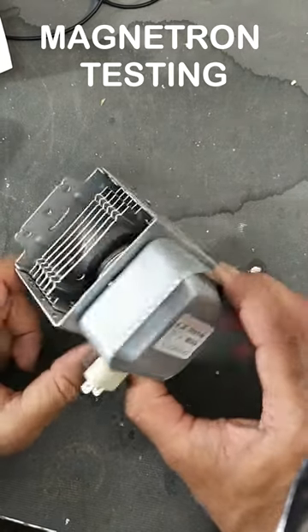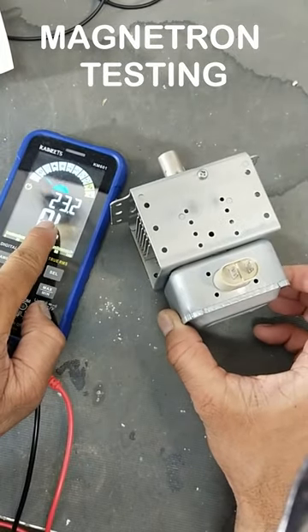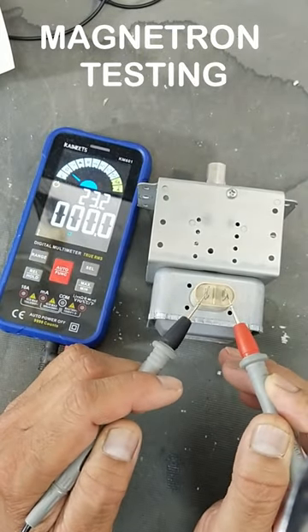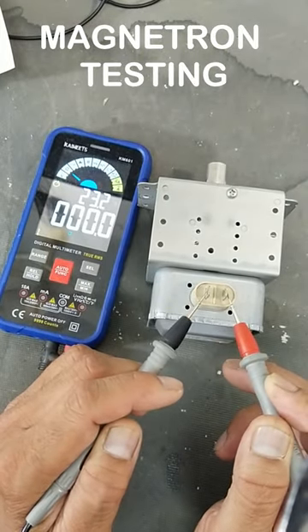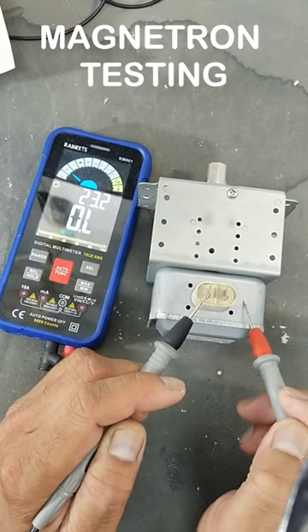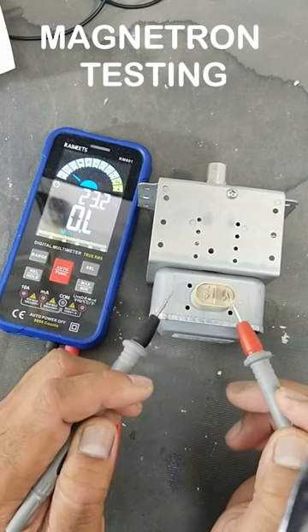To test a magnetron, set the multimeter to resistance or continuity mode. Check resistance between the two terminals — it must be less than one ohm. Then check resistance between one pin and the chassis — it must be open.